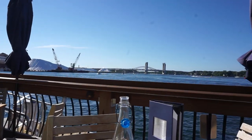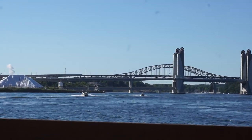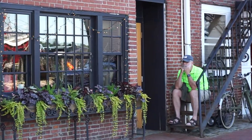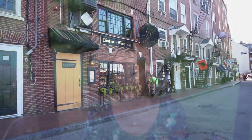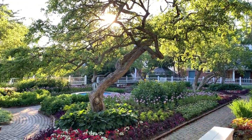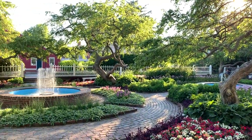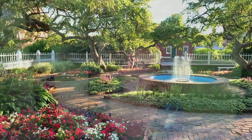After dinner we walked around the Portsmouth gardens — Prescott Park. They are so amazingly beautiful no matter what time of year you go. Our Fourth of July weekend, while low-key, was really, really nice. I just wanted to share some of those clips.